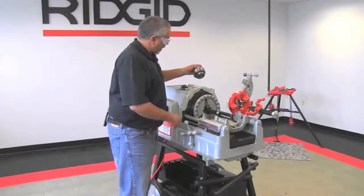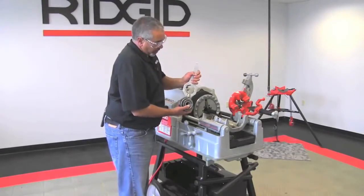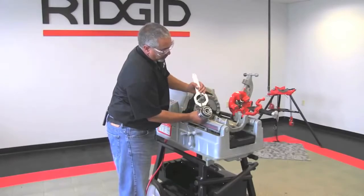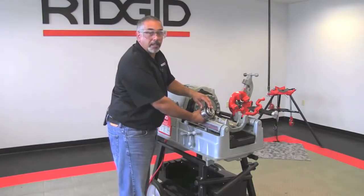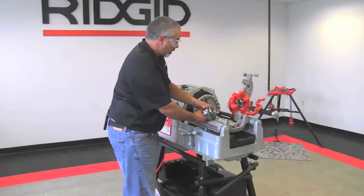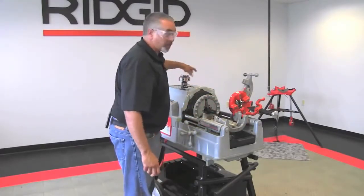If it's undersized, what's going to happen is this part right here actually backs out when you release it, as you can see here. What happens at that point is it will bury itself to where you won't be able to get the pipe off of there again, so you're going to have to use a pipe wrench to get it off. So it's important that this is dimensionally correct — in other words, it's not oversized or undersized.